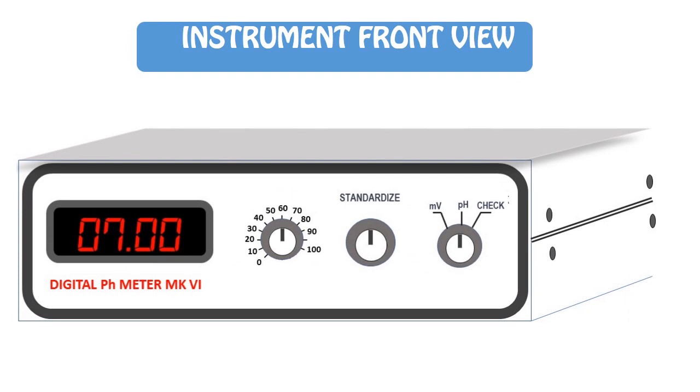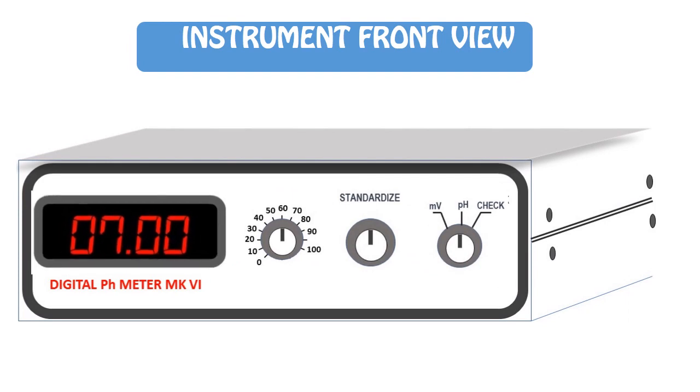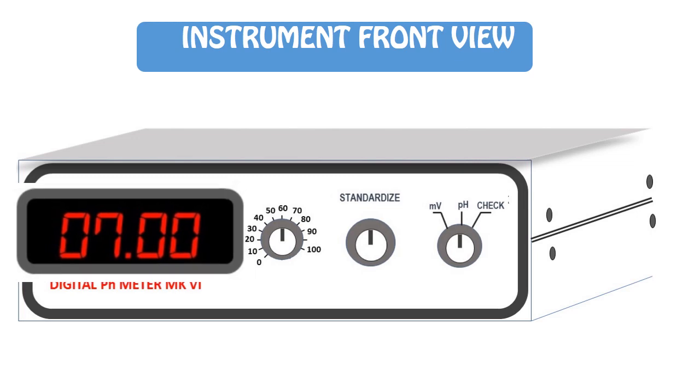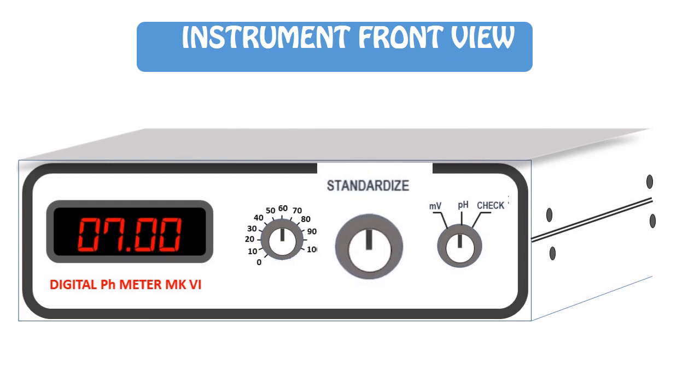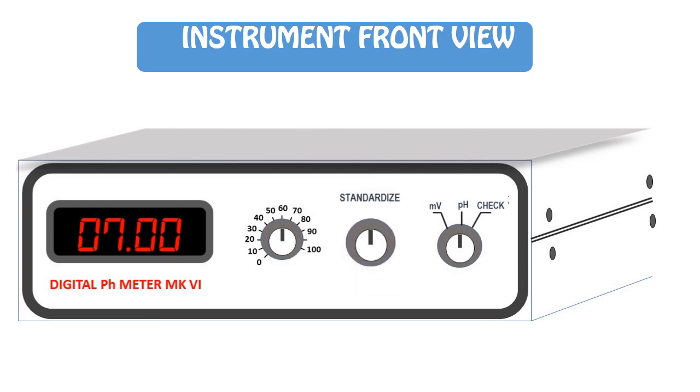Here we can see the front view of the instrument. It features a display, a temperature setting knob, a standardize knob, and a pH/bar millivolt selection knob.